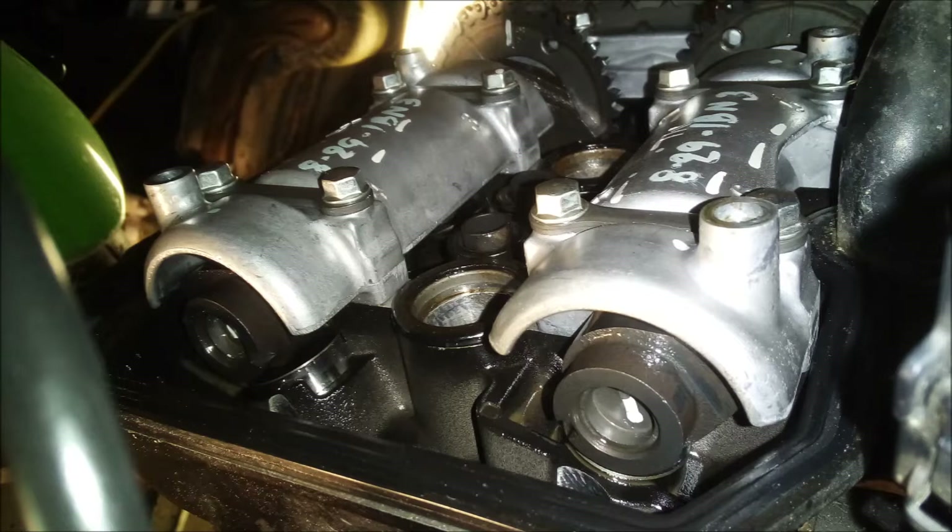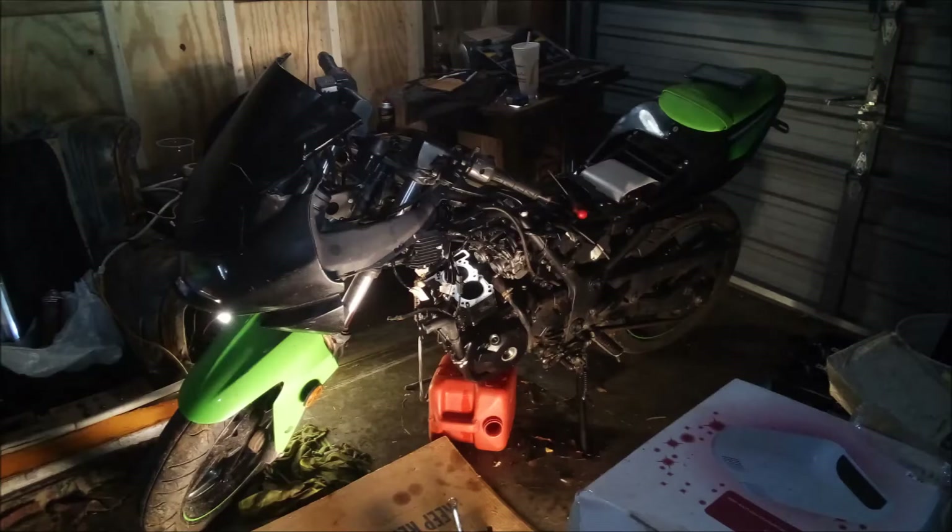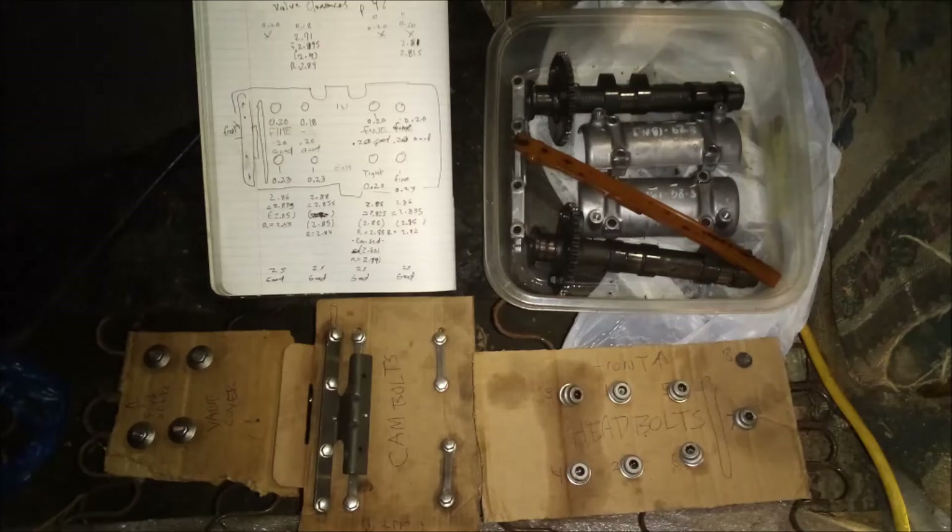So I checked the valve lash and the timing. Only two of the valves were out of spec, and not by much, and the timing was dead-on perfect. The next logical step was to tear the head off.